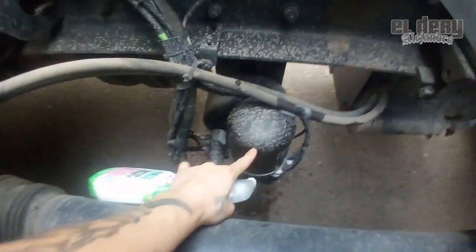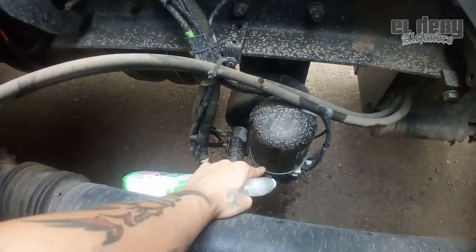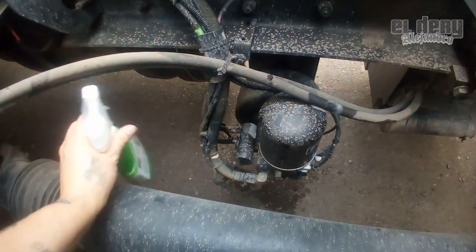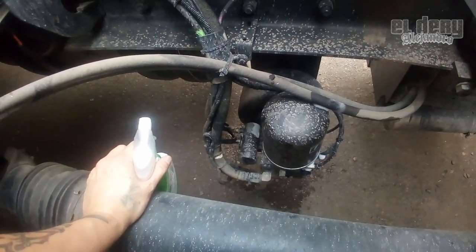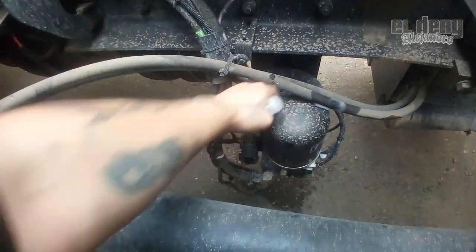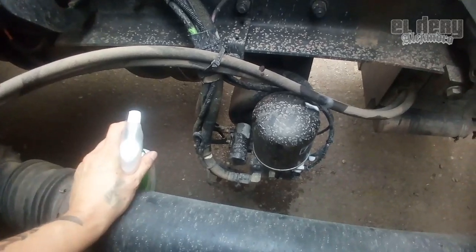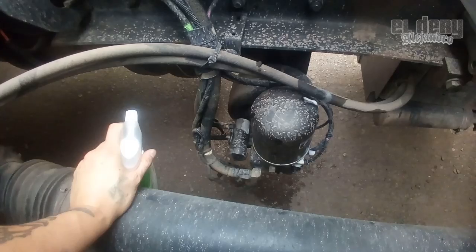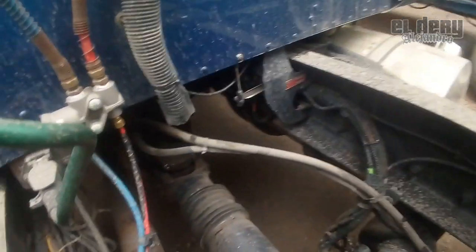Fíjese anda, este es el secador de aire, es el encargado de purgar automáticamente los tanques del aire. Mucha raza no lo sabe, pero el aire a presión genera agua.